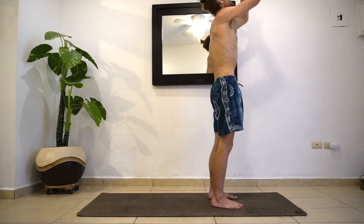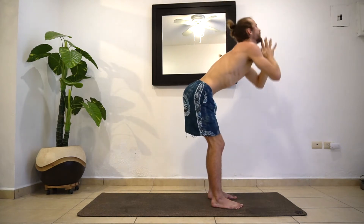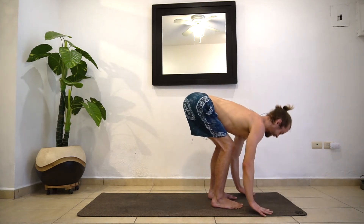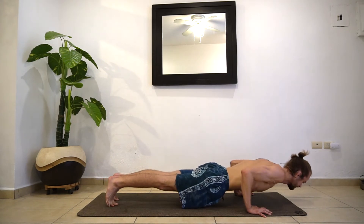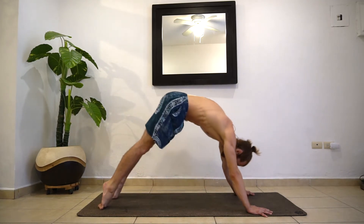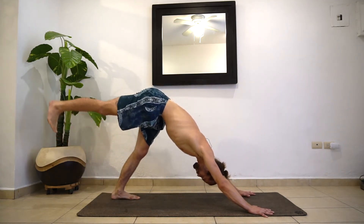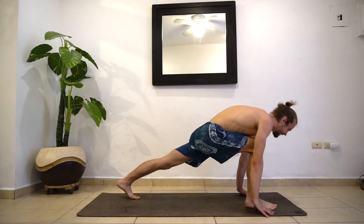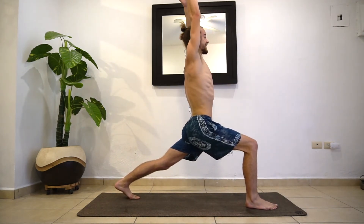Inhale, reach the hands up. Exhale, fold it forward. Inhaling halfway lift — find that flat back. Exhale, jump back or step back, plank or chaturanga. Inhaling up dog. Exhale to your down dog. Inhale, right foot reaches up — three-legged down dog. Exhale, bring that foot down in between the hands, right by that right thumb. Inhale into your lunge. This time, we're going to exhale and twist to the right — we're not opening to the left, we're twisting to the right. Make sure your chest isn't leaning forward — your chest stays over the hips. Stay deep into that right knee.